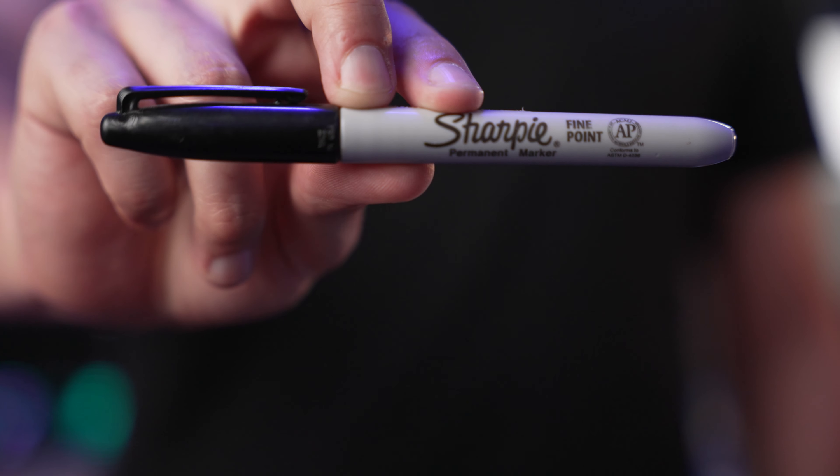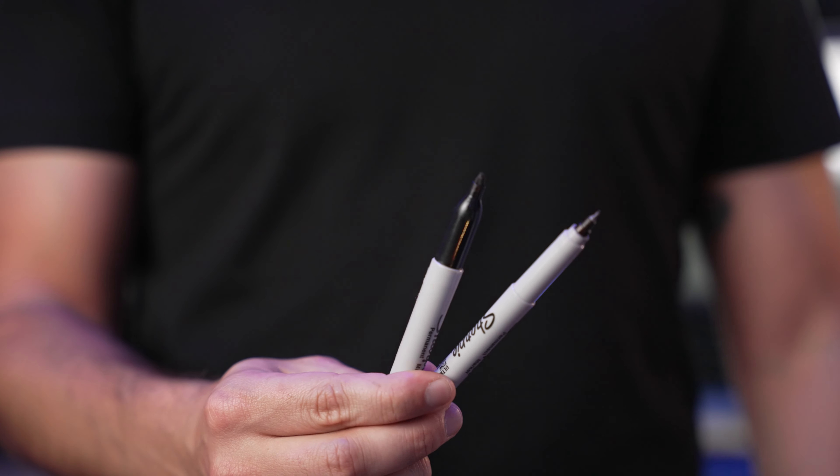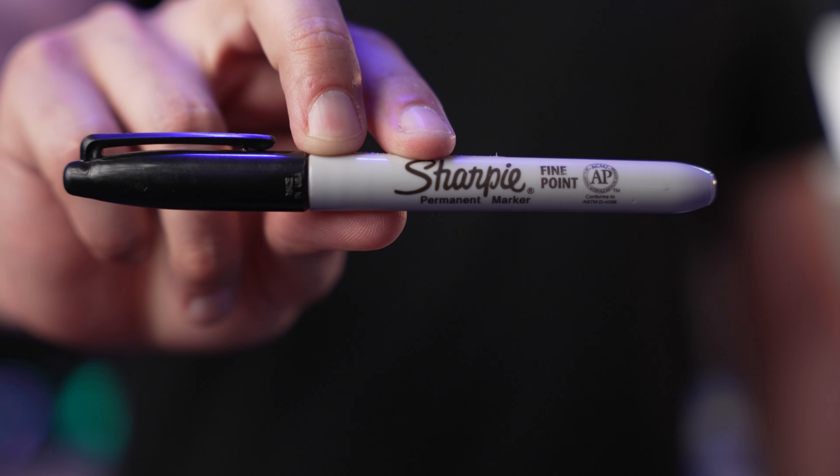The next thing I'm going to recommend is a Sharpie — normal size or fine tip, either works. The best part is being able to mark and label things. You can use them to mark focus pull points on tape, keep notes, or label cards and media. Here's a tip: if you're working on a black table with a scuff in it, color in that scratch with your Sharpie. On camera, more often than not, it'll make the scratch far less noticeable and instantly make your tabletop look better when shooting close up on a dark surface.